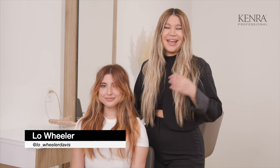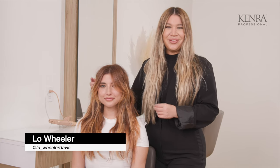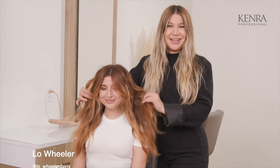Hi YouTube, I'm Lo Wheeler and this is a tutorial about how you can create a coastal copper hair aesthetic. This is gonna be a good one, let's get into it.